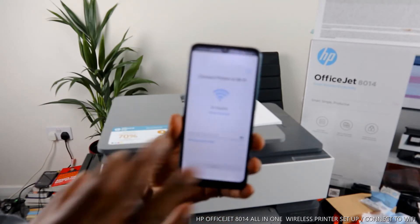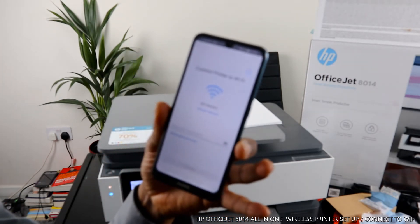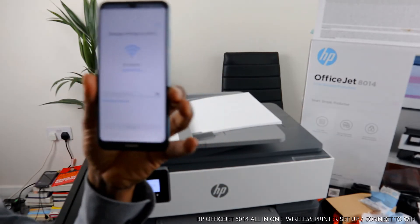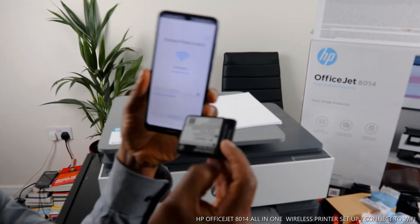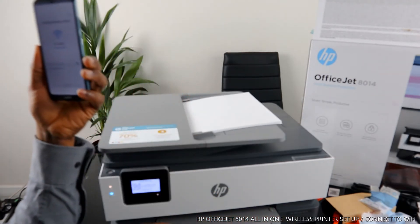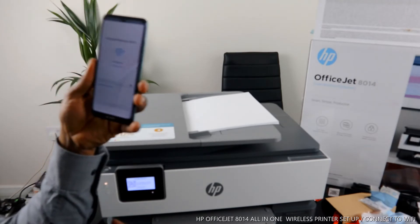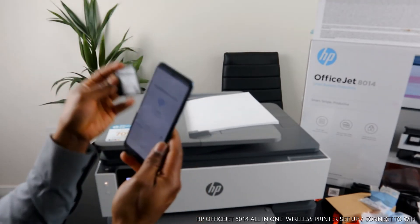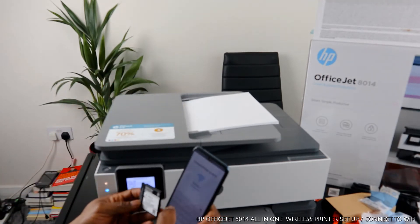Now it's asking us to connect the printer to the Wi-Fi network. We need to put in the password. I have my home Wi-Fi network password details right here, which I'm going to type in. Then we follow the instructions and do the necessary things and this printer will connect to Wi-Fi. What I'm doing right now is typing in the password for my home Wi-Fi network.